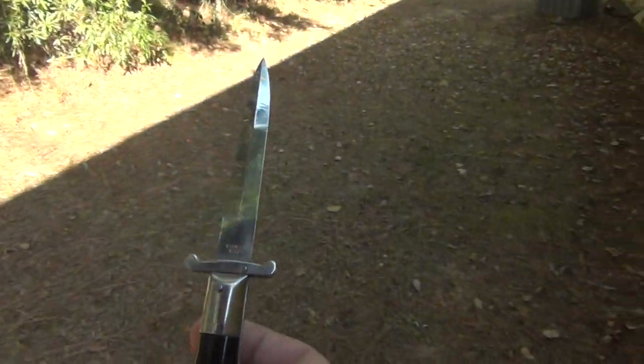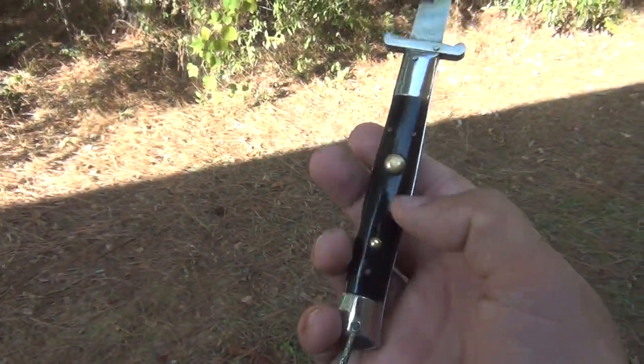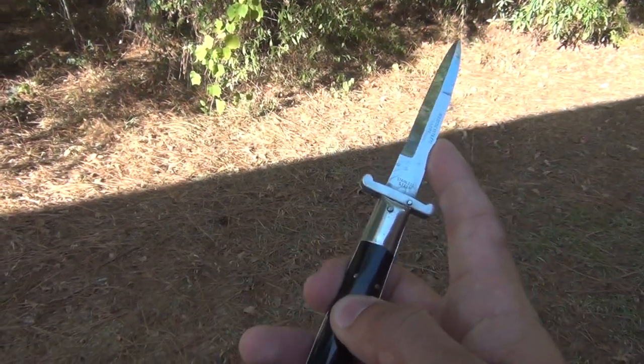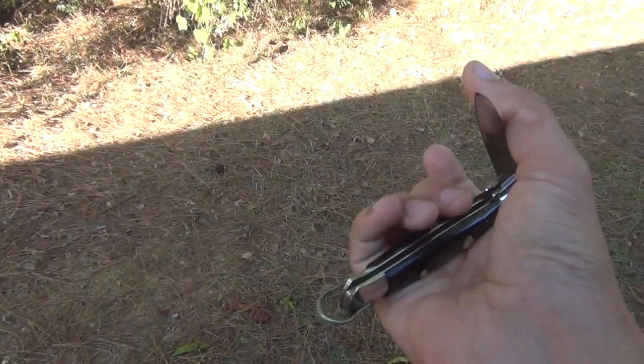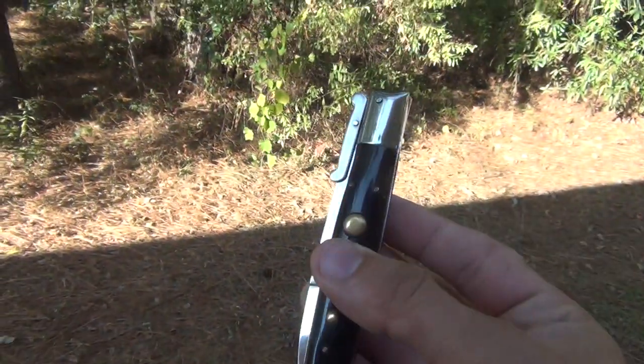This cracks open really nicely. Of course, with the Risotto's, unlike the lock backs — kind of like those Italian swing guards — you gotta actually just push the button to close it, and there she is.